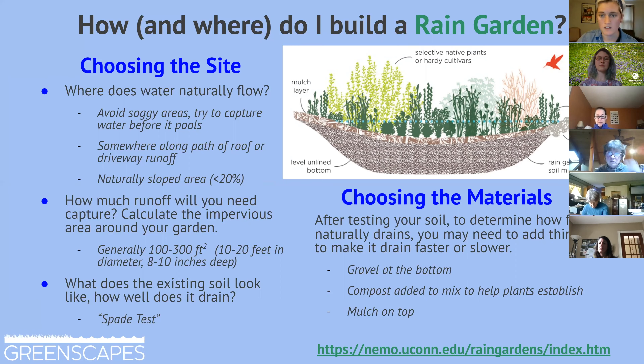You can and often need to amend your soil — add gravel or sand to make it drain a little faster — but you still don't want the rain garden to be in an area of standing water.